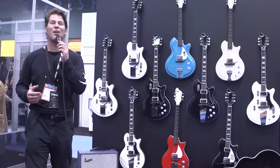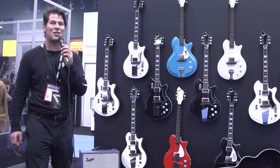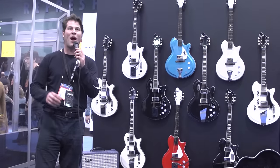Supro guitars started in 1935. This is one of the original American guitar brands that started at the same moment rock and roll was born and electricity came to the homes of millions of Americans. It is our duty to bring this brand back to you.